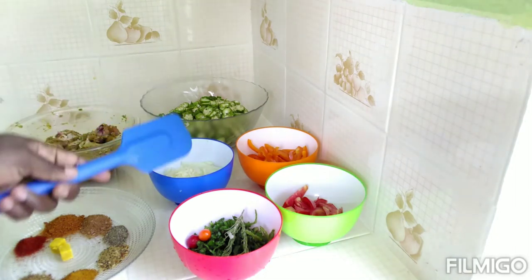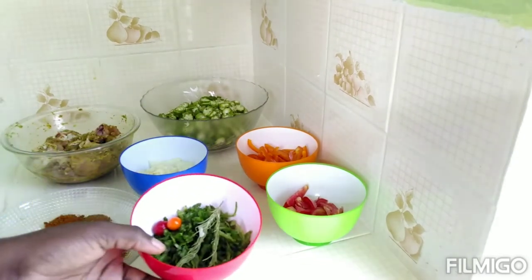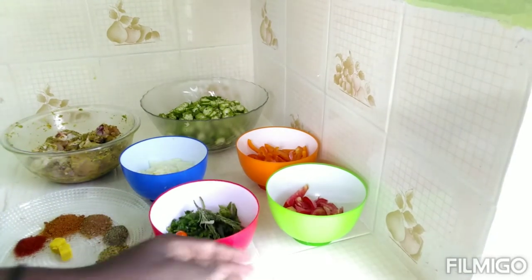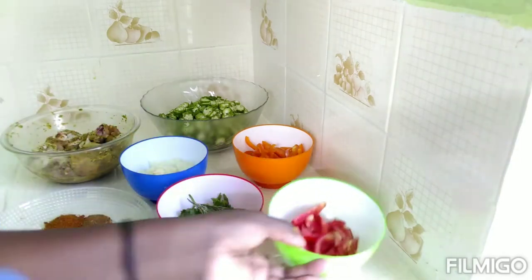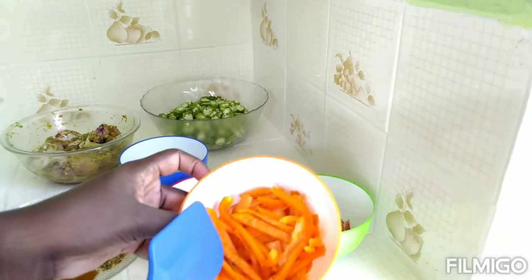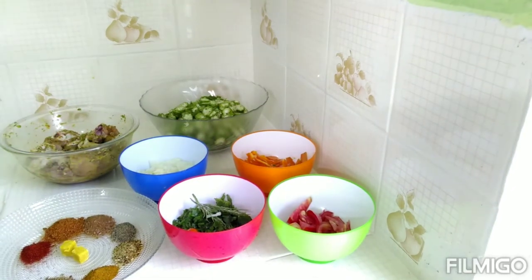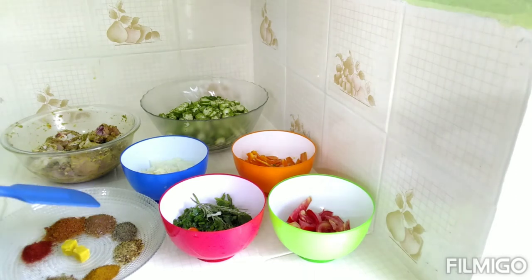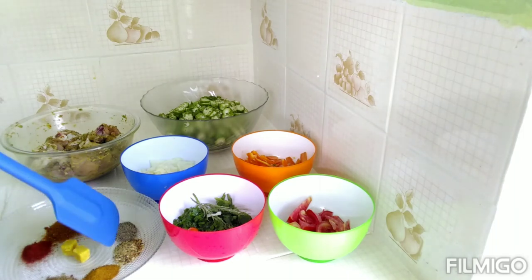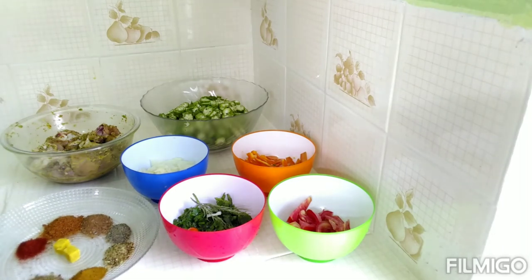Here I have my onion and garlic in this bowl, and here I have all of my fresh seasoning — I like my thyme and pork and everything is in there. Here I have my tomato, some bell pepper and carrot. In my plate here I have some paprika, complete seasoning, half seasoning, black pepper, dry basil, two cubes, and some free salt seasoning. My pan is heating up with the oil.